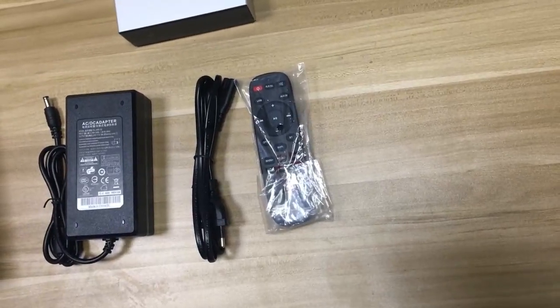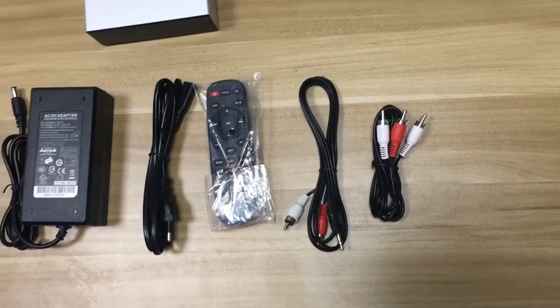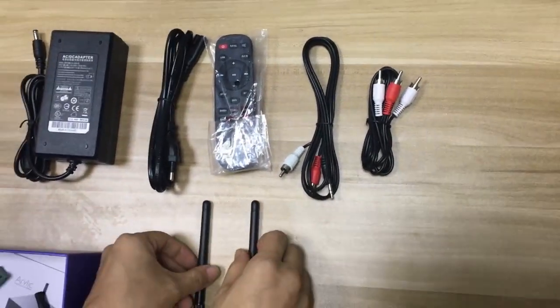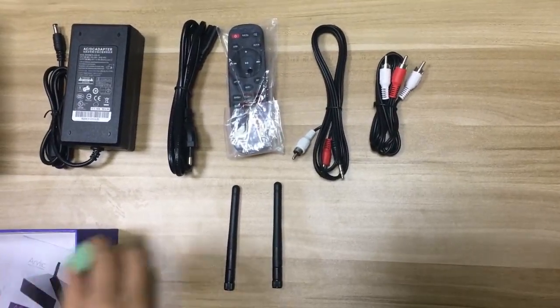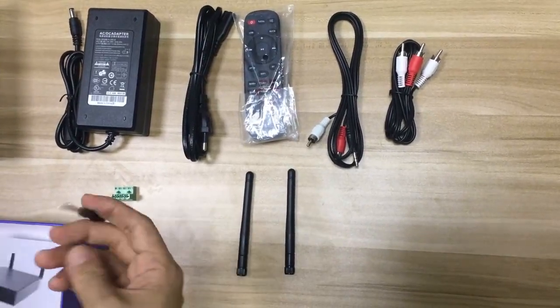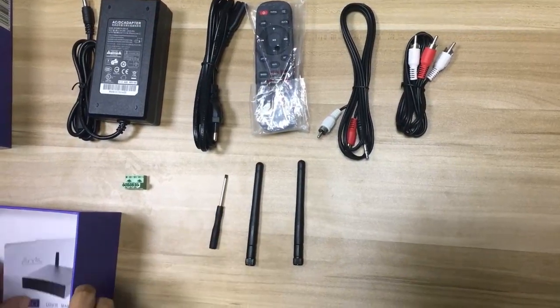Two RCA cables and two antennas. One is for the Wi-Fi antenna and another is for the Bluetooth antenna. There is also a speed connector and a small screwdriver for the connector to wire the cables.